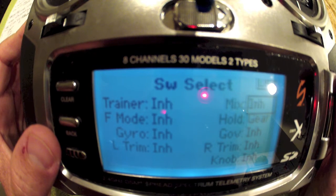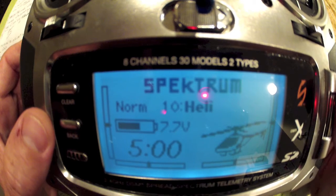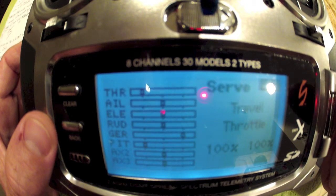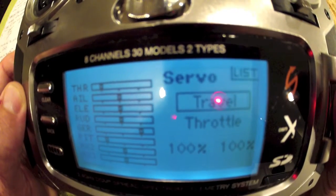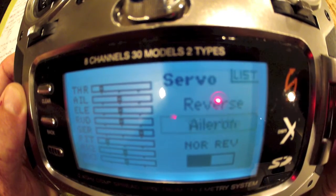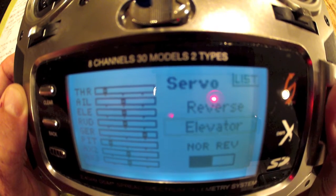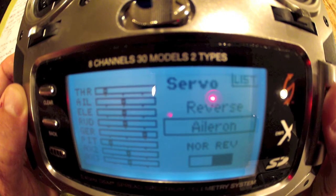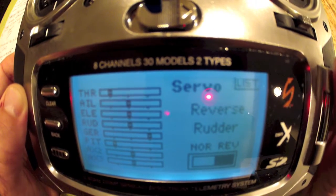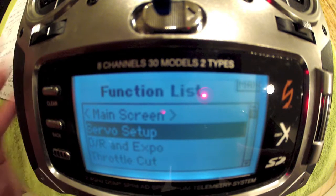Now we'll go into the function list and into servo setup. We need to reverse two channels. Go to reversing and reverse the aileron channel — select aileron and reverse it. The only other channel that gets reversed is rudder — select it and reverse it. That completes the servo reversing functions under the function list.